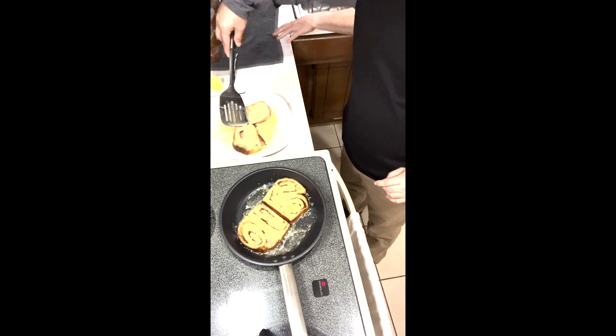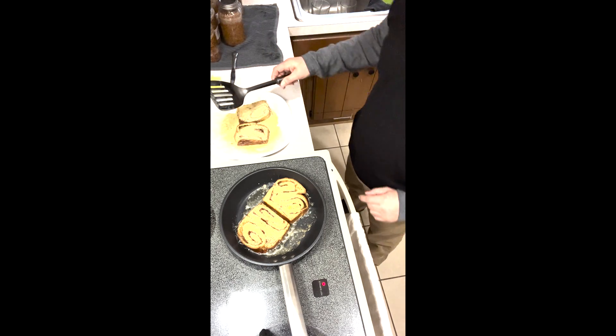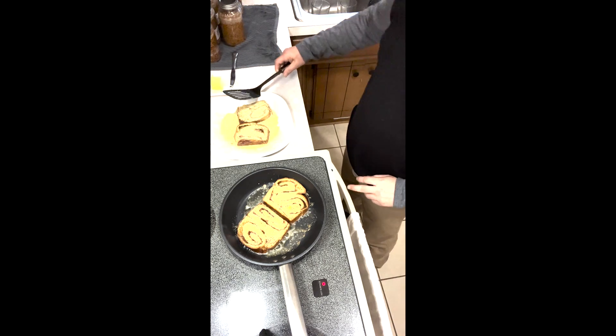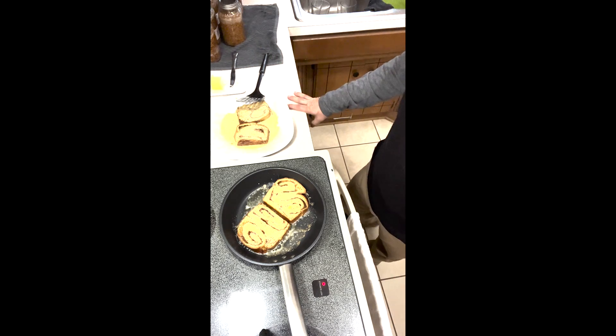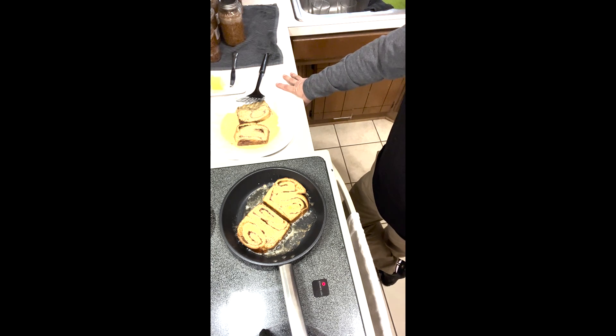Round two will be a little more custardy. We're going to cook these until they're brown on both sides and hot all the way through, which doesn't take very long once the pan is nice and hot. The butter on the outside makes it so good — it should get pretty crispy but not real crispy. It also depends on you: if you want yours a little darker, make it darker; a little lighter, make it lighter.